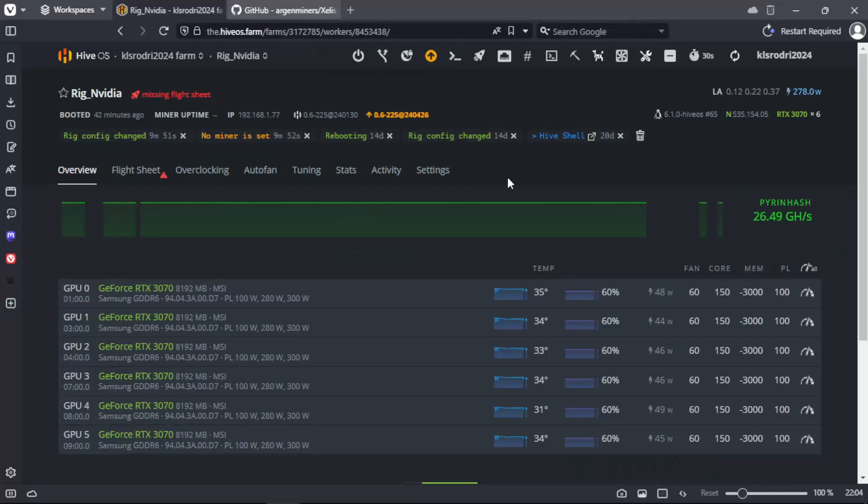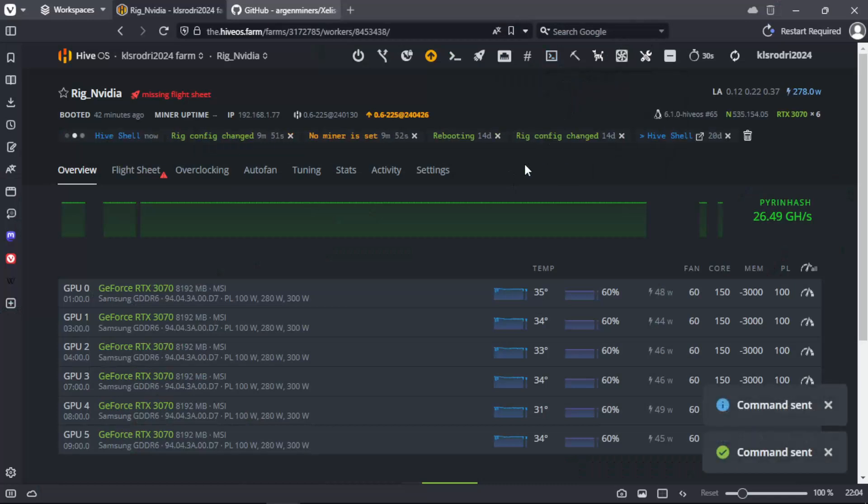In this video I am going to teach you how to mine zlis in pool mode. What we must do is start the zatim pool proxy. For this we will open a hive shell and copy the commands. In the description I leave the link to my github with the instructions.